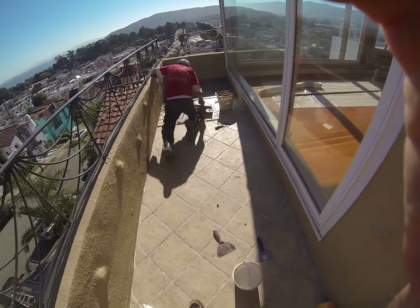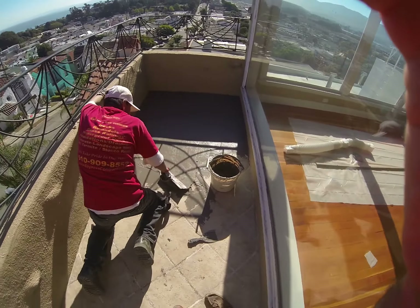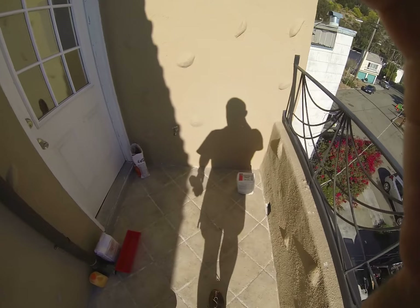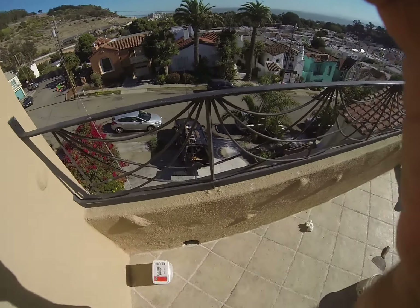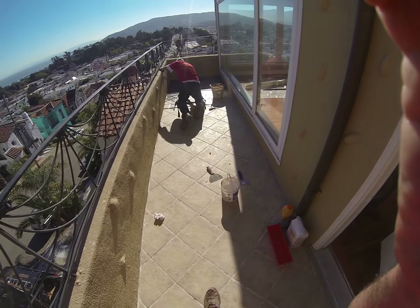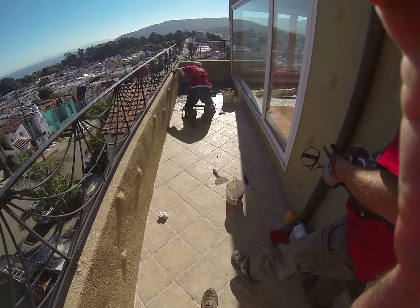This is Paul, Golden Gate Enterprises, with a waterproof membrane over an existing tile deck. This has to be done when the tile is dry — you can't do this during the winter, you can't do it after a rain. We're still here at the end of the summer season, and we've got a pretty well dried out tile deck.